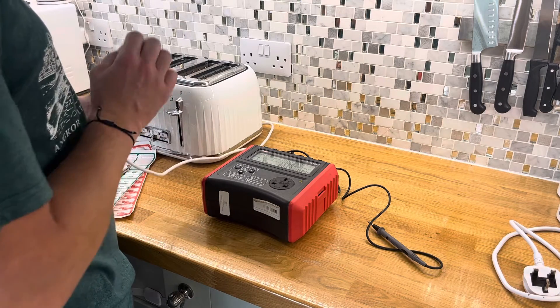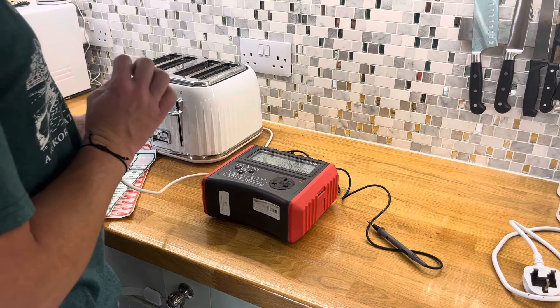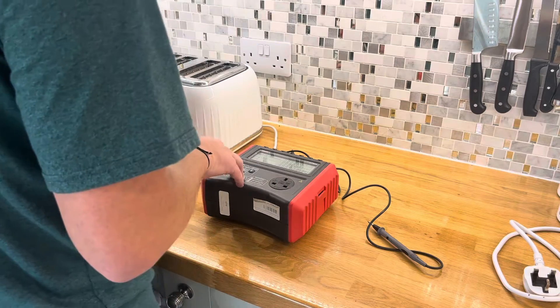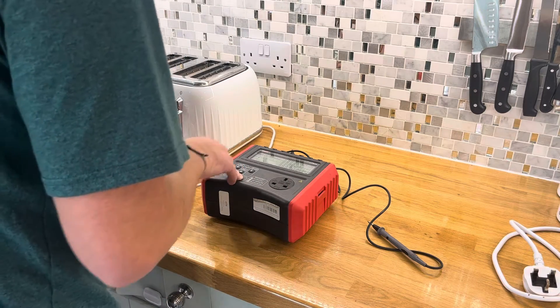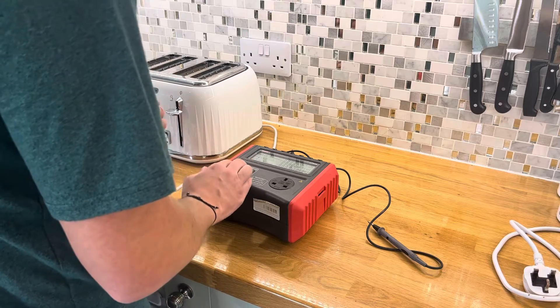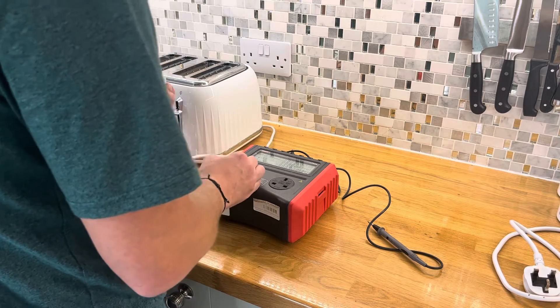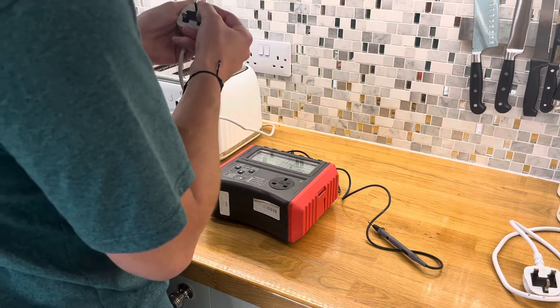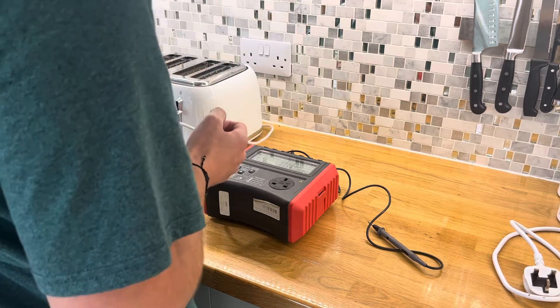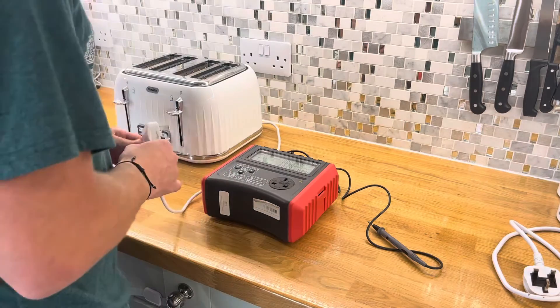The way to know exactly if you have a class one or a class two appliance: there's a symbol for a class two which is a square within a square, and a symbol for class three which is almost like half a dumbbell. I can see here on this plug we've got the symbol that indicates this is a class one appliance, so it has the earth.